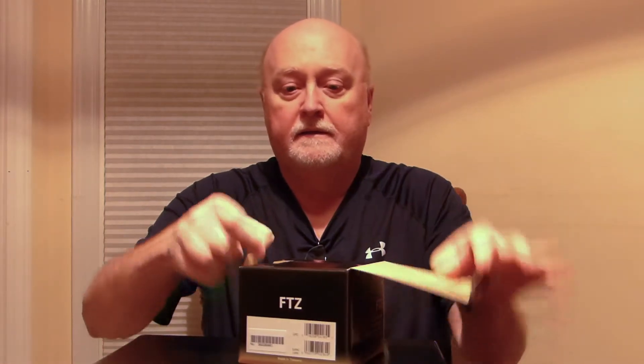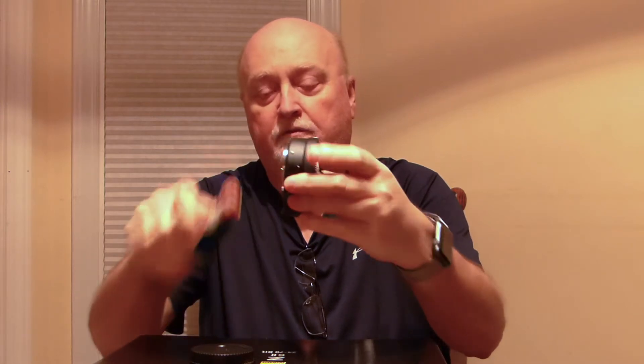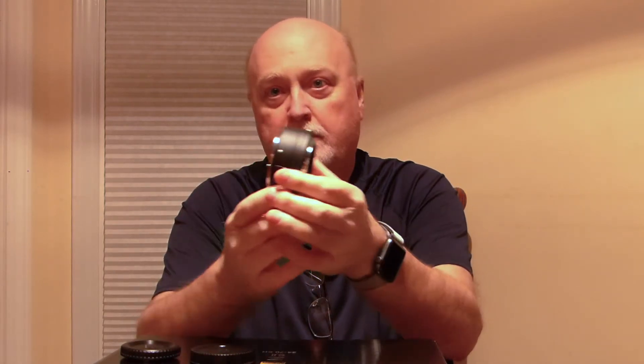Let's start with the FTZ adapter. Inside the bubble wrap is a plastic bag with the FTZ adapter. This is basically just a pass-through spacer that lets you attach it to the camera. The lens goes on this side, and through the contacts it passes electrical signals to and from the older F-mount lenses to the new body, allowing them to work perfectly. This is a wonderful tool.